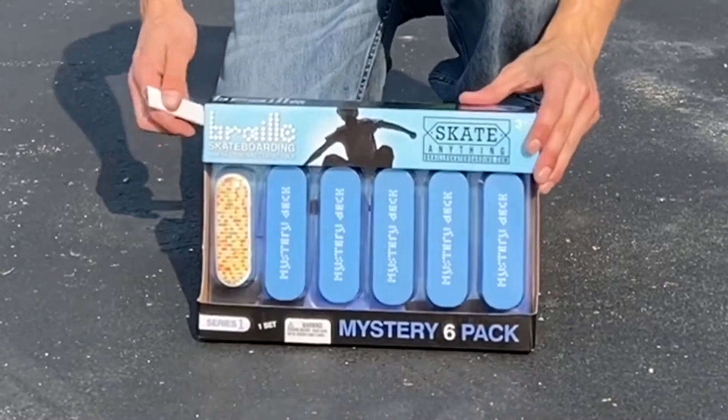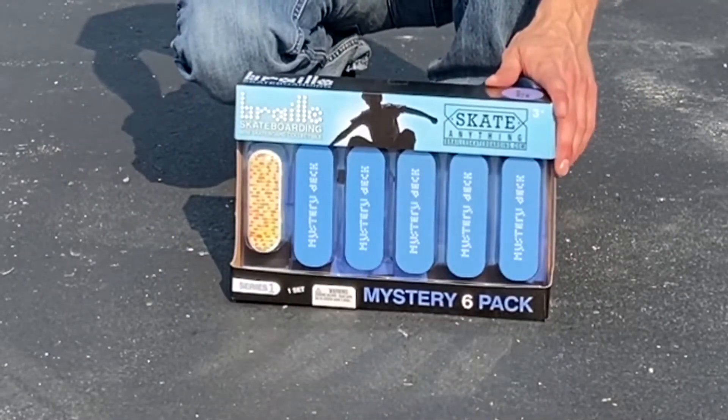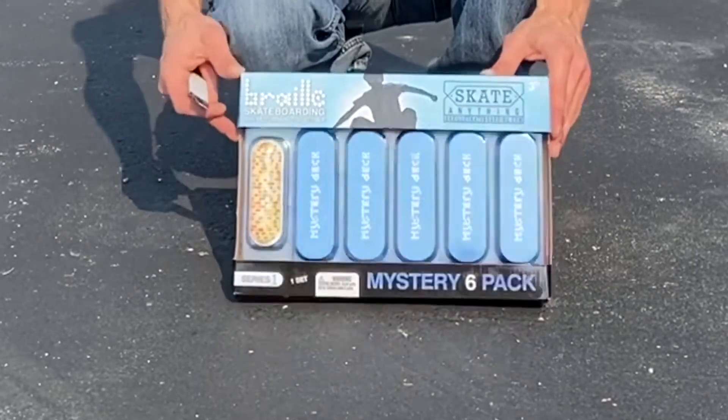I ordered this a few weeks ago and it came pretty quickly. Braille was pretty awesome about it — I was surprised how quick it did come. I've been waiting to unbox this for a little bit.